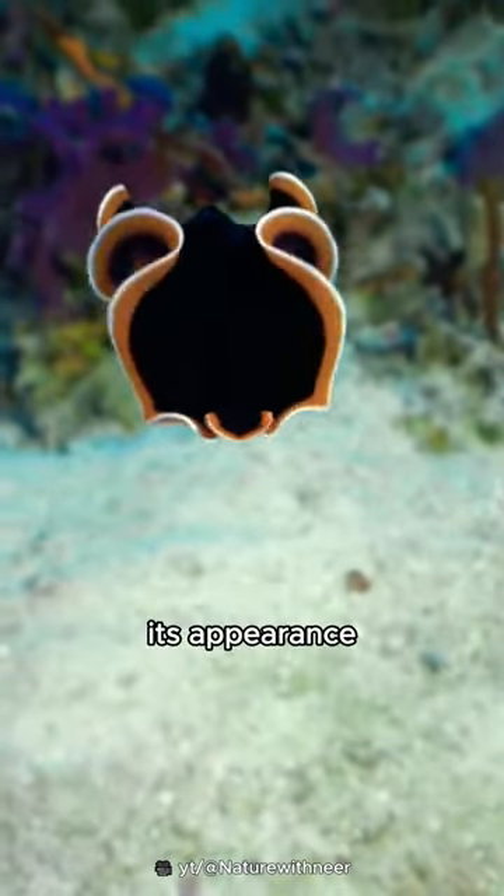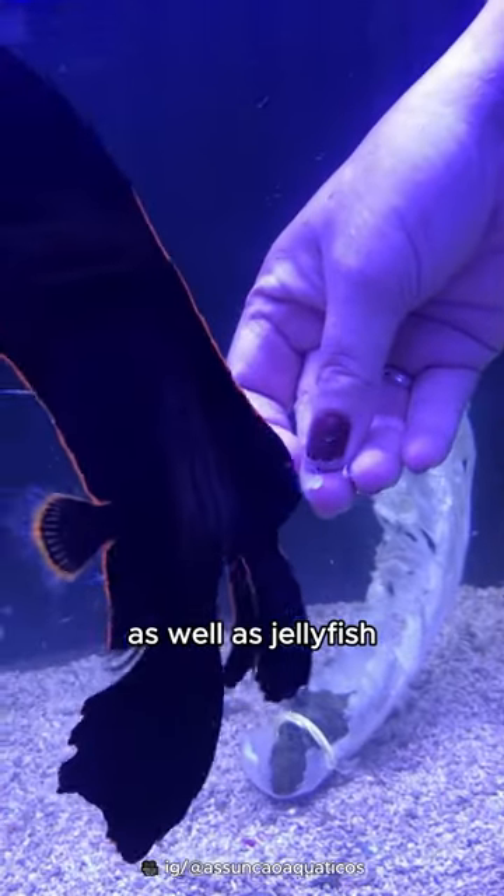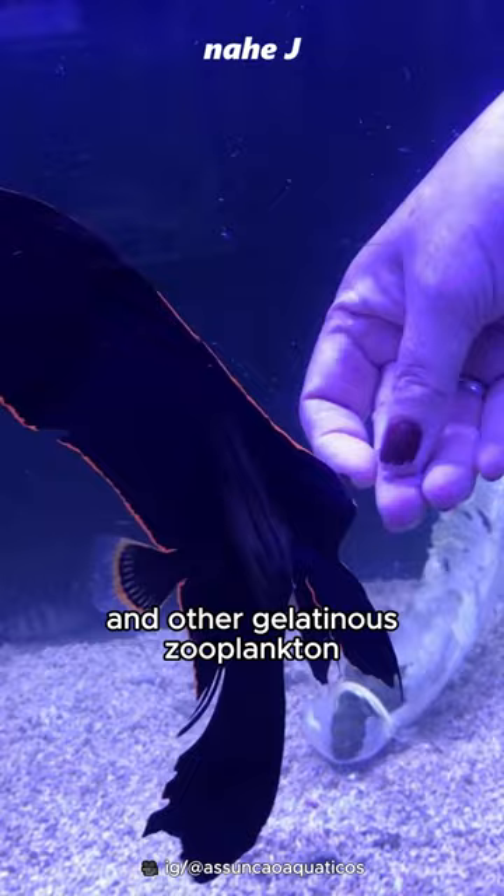Its appearance is believed to mimic the toxic flatworm. They eat algae as well as jellyfish and other gelatinous zooplankton.